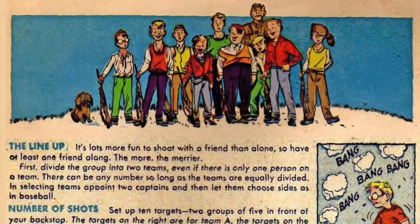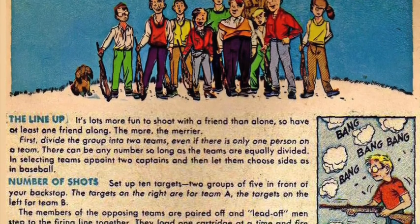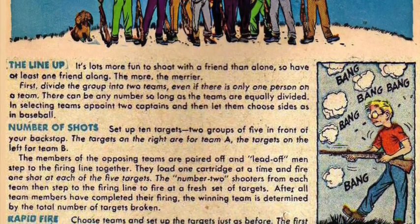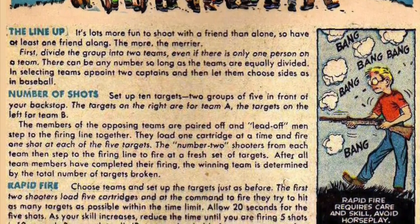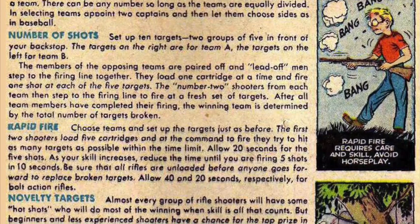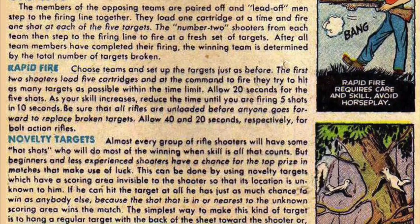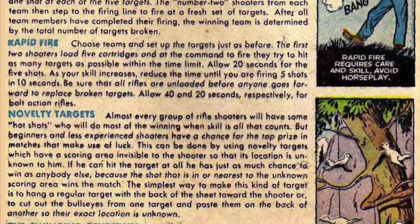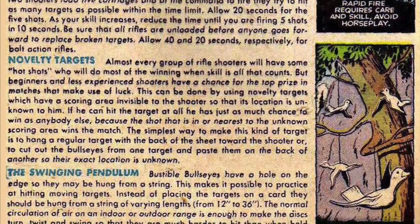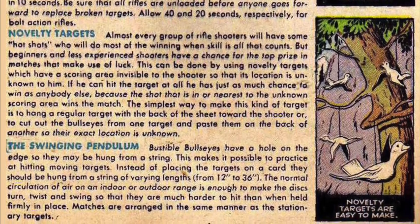Novelty Targets: Almost every group of rifle shooters will have some hot shots who do most of the winning when skill is all that counts. But beginners and less experienced shooters have a chance for the top prize in matches that make use of luck. This can be done by using novelty targets which have a scoring area invisible to the shooter, so its location is unknown to him. The shot that is in or nearest the unknown scoring area wins. The simplest way is to hang a regular target with the back of the sheet towards the shooter, or to paste bullseyes on the back of another target so their exact location is unknown.